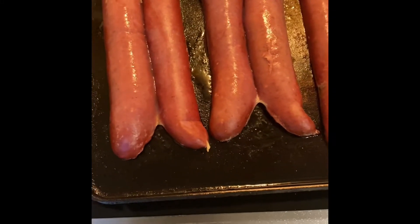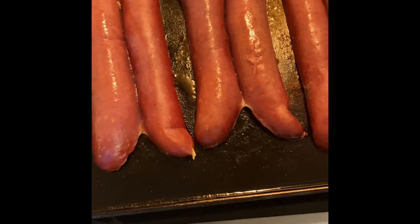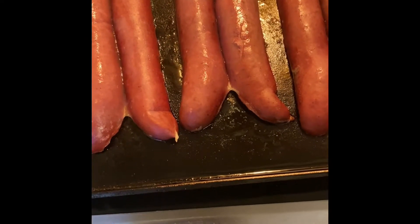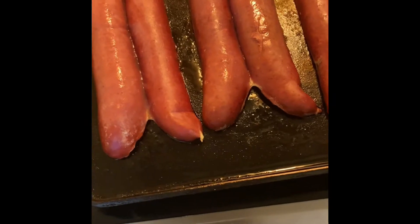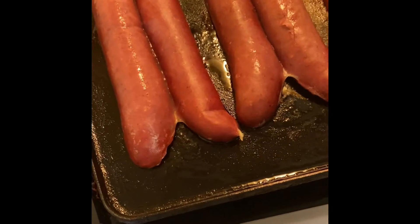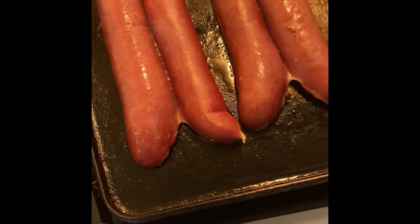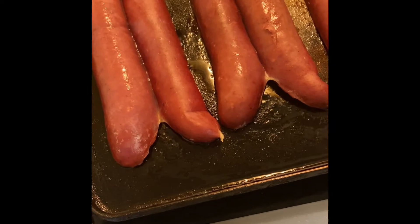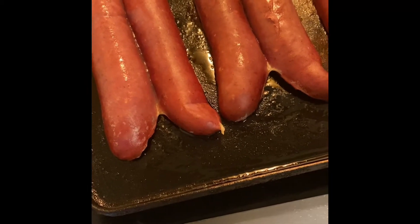Okay, so this is Nika's Soul Palace Recipes, guys, and today I'm going to be showing you the recipe — it's basically about the meat sauce. I have beef sausages and I'm going to make a meat sauce and make it like a sub. I'll show you guys the meat sauce.